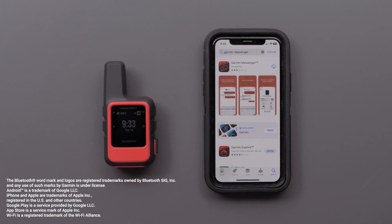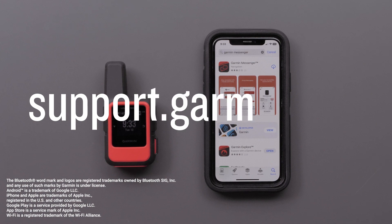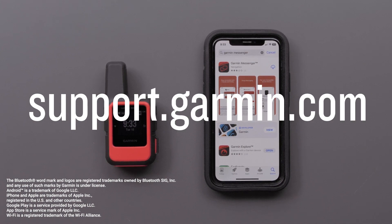And that's it — your inReach Mini 2 is now paired to the Messenger app. For additional tips, please view our other videos.